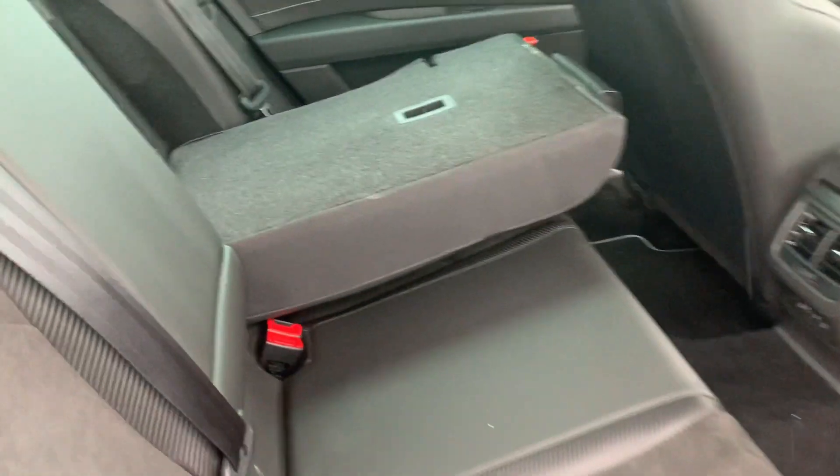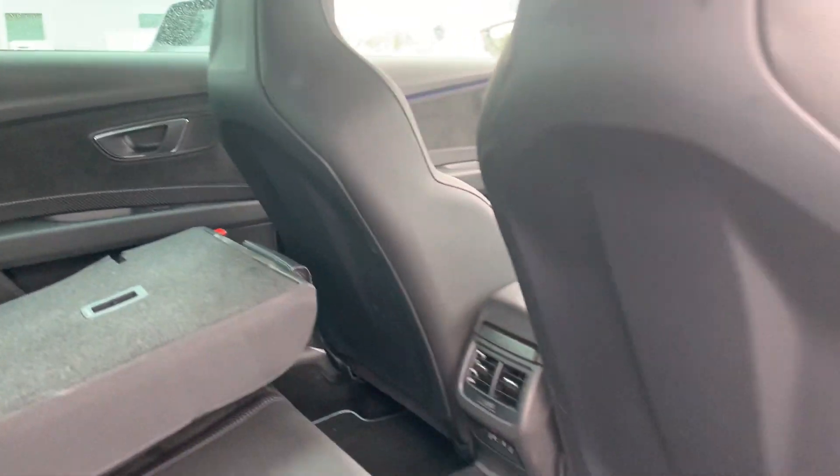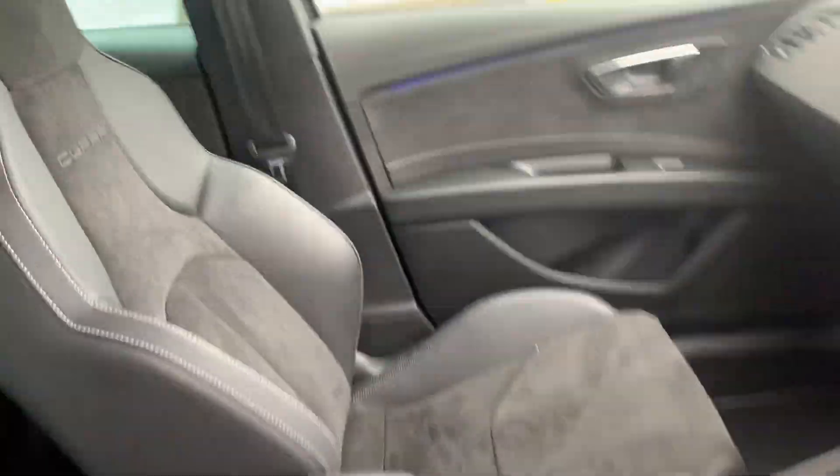I'll quickly show you the rear interior, then step into the driver's seat and show you the front of the interior.